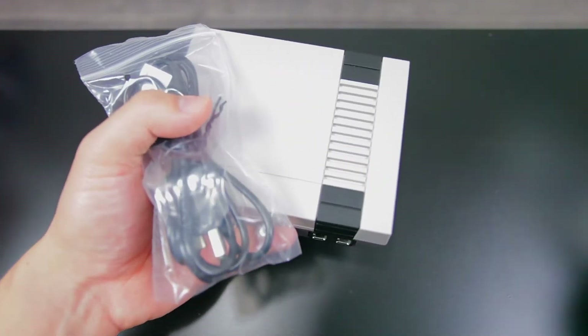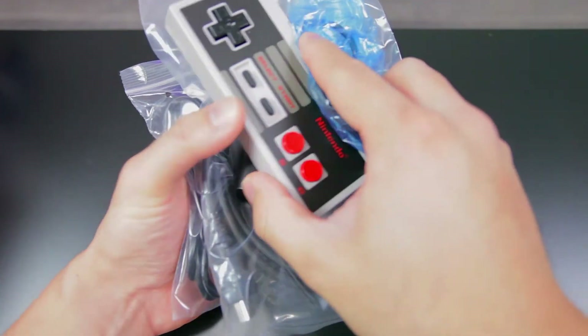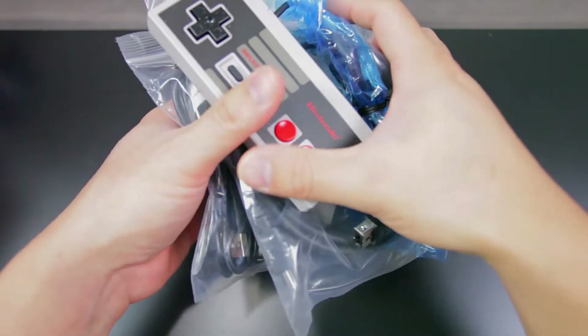On the back, we have a micro USB port for power and HDMI output. It's pretty incredible that everything can fit in the palm of your hand, where this is a box worth of stuff for the original — and remember, there's also 30 game cartridges you gotta account for.